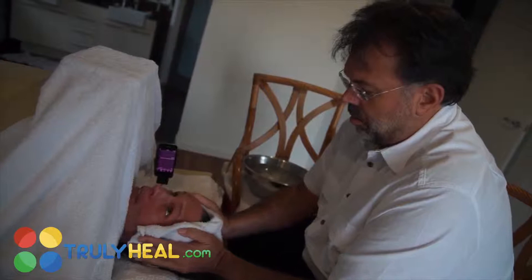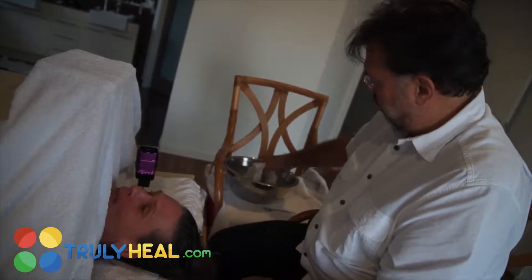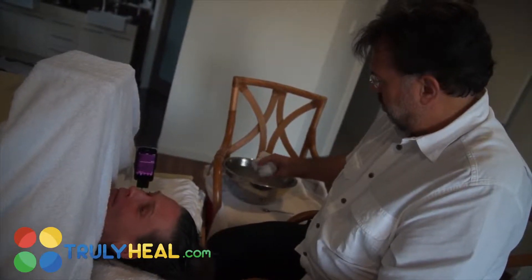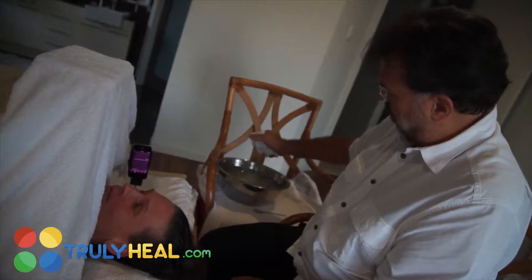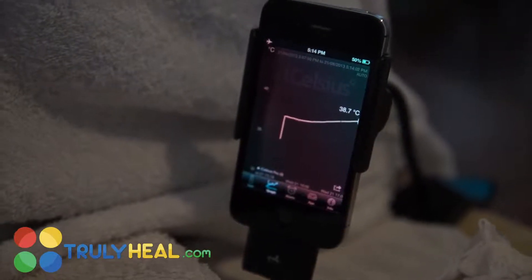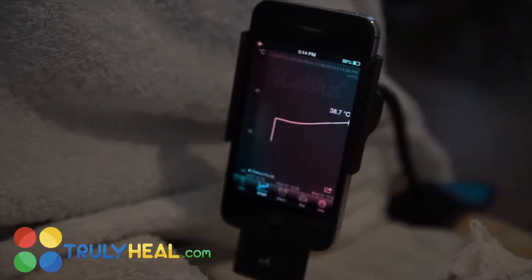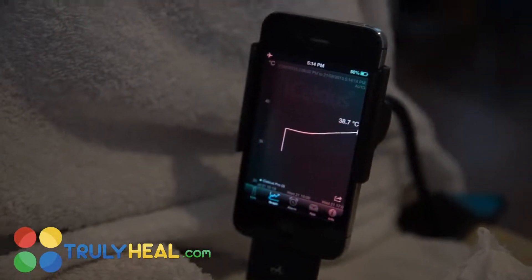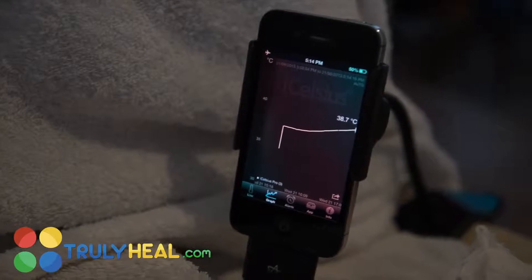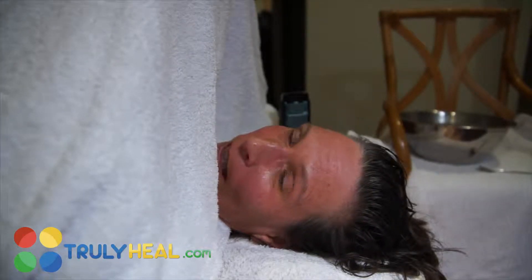You can do one session a week as a regular sauna and one a week as a fever therapy. Looking at the temperature curve now: we started at 35°C — that was the outside temperature, pretty warm even without heating. Then Sabrina inserted the probe and it went up to 37°C, and we now have 38.7°C. We turned off the sauna when she reached 38.5°C.